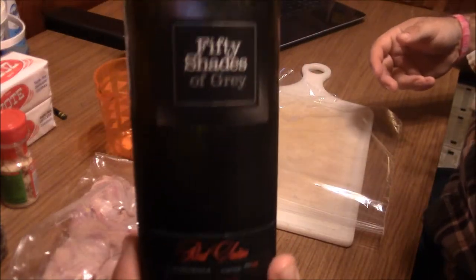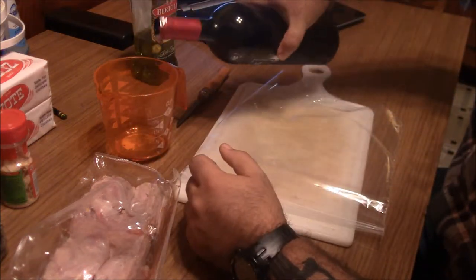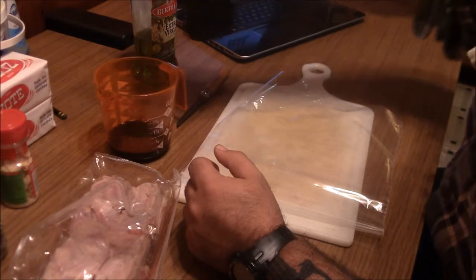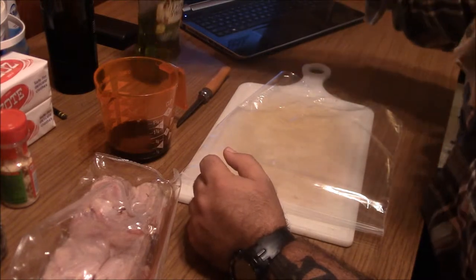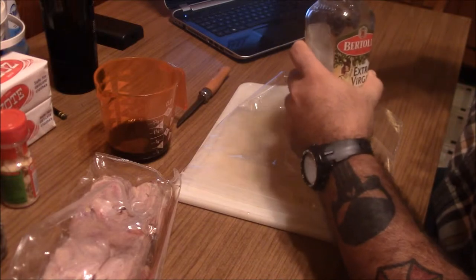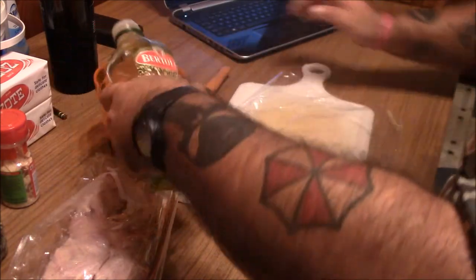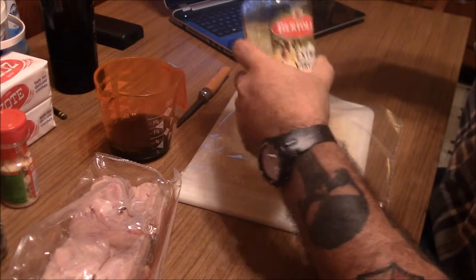I got whatever was in the fridge. I don't know how you people drink wine — this stuff is awful. Anyway, that's fine — quarter cup of red wine. And a quarter cup of olive oil, which is just extra virgin olive oil. I really don't cook with olive oil much.